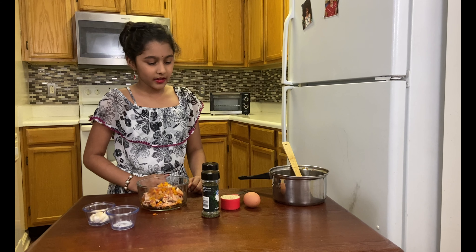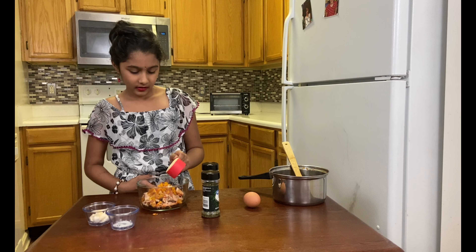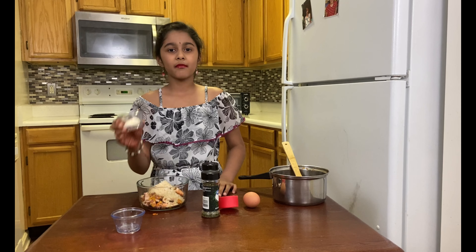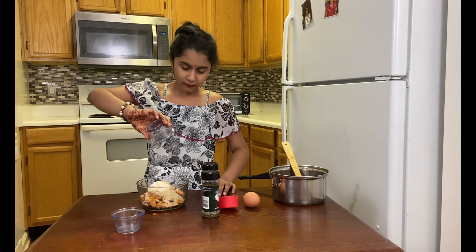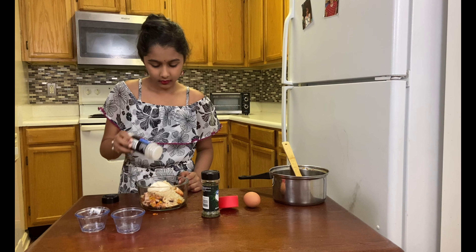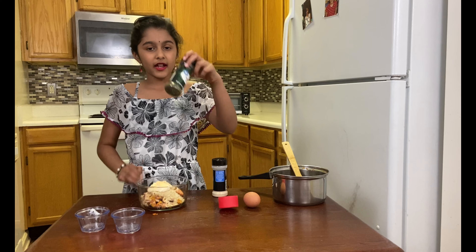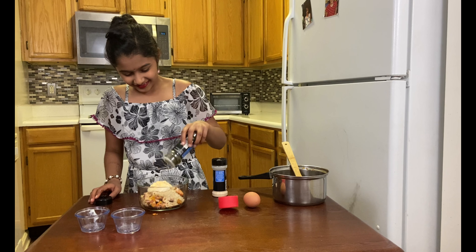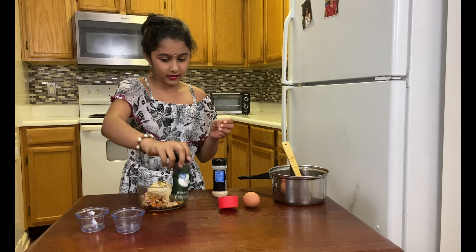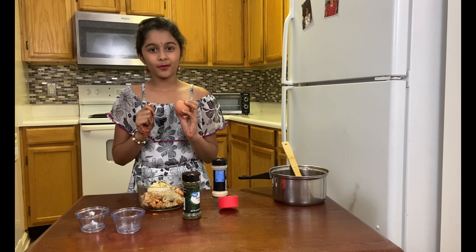Next I'm going to add breadcrumbs — a quarter cup of breadcrumbs. Next we're going to add salt, then we're going to add the lime juice. Next we're going to add garlic powder and a generous amount of parsley paste. And last is the egg, which I'm a little bit scared of but I'm sure I can handle it.